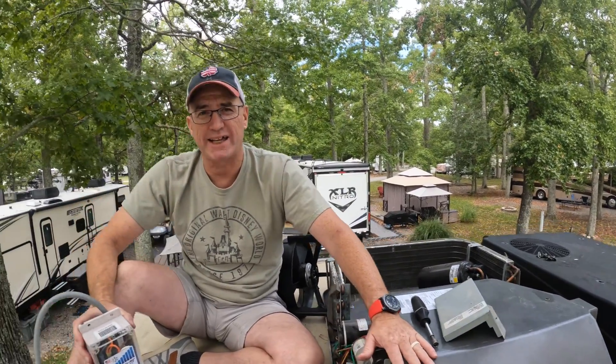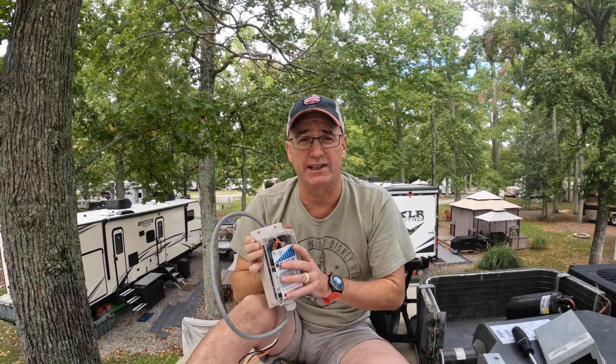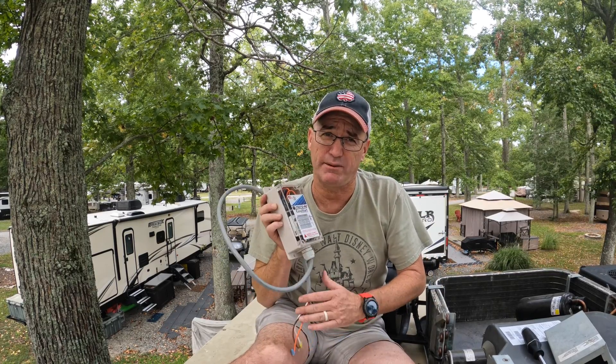Now this unit here is what they call a low-profile Mach 8. This one is one of the harder ones to wire one of these guys into. We're going to show you the difference between this and I'll link the video of what we did on the Solitude that had a Mach 15 — big difference. We'll try to go step-by-step and give you a tutorial on how to mount these.